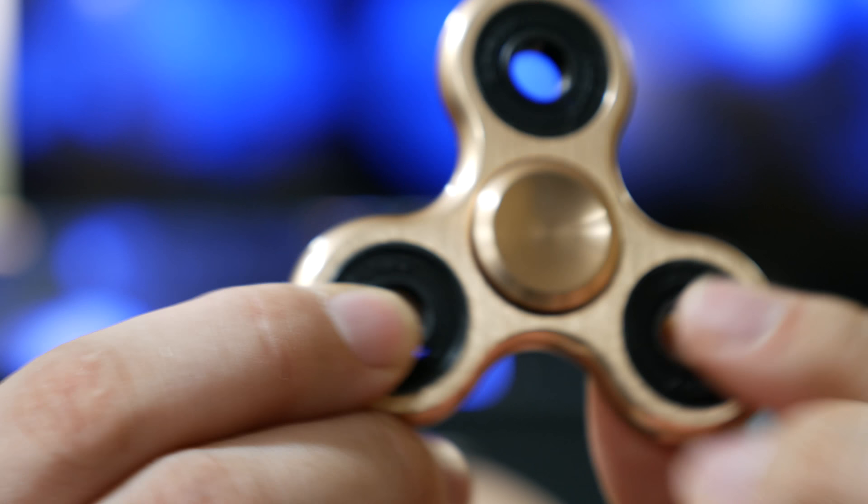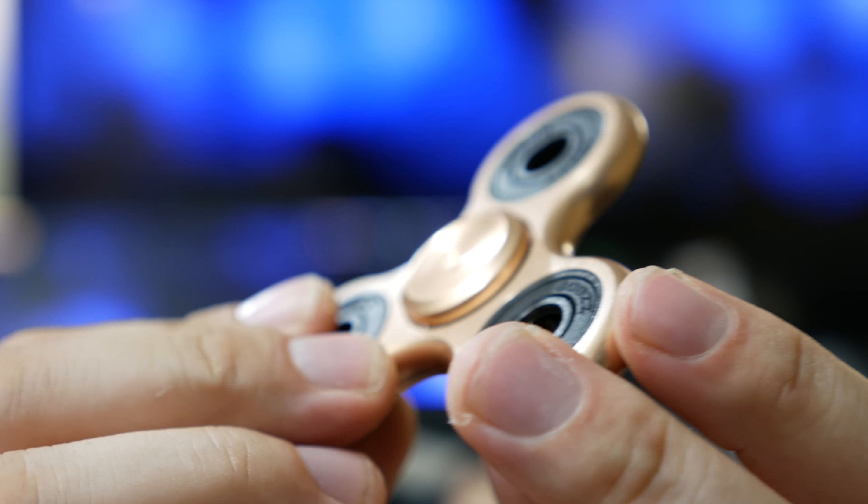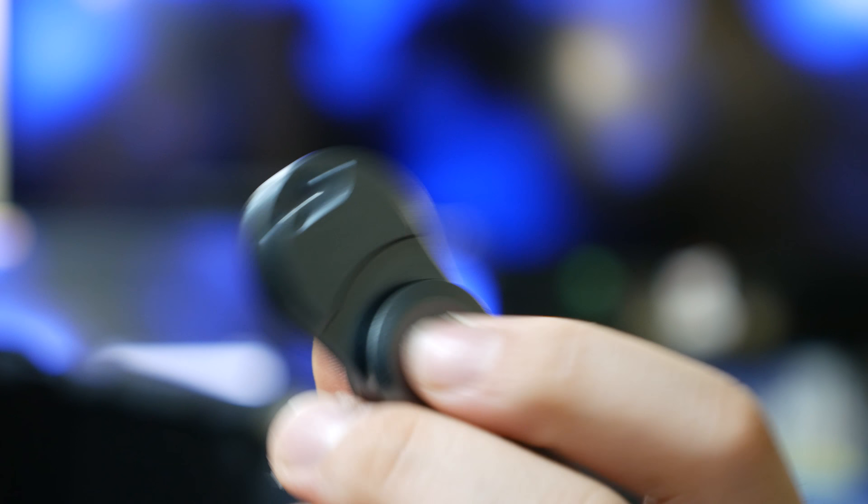Hey guys, so today I'll be showcasing the fidget spinner. Lately, I've been seeing this toy pop up frequently on other websites and videos and they seem to be getting more mainstream popularity, so I thought I'd pick up a few and give them a spin.